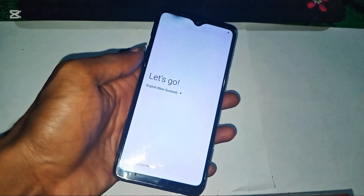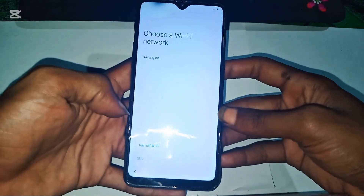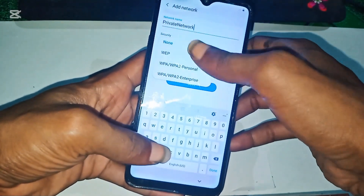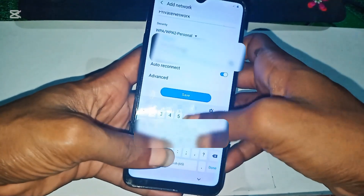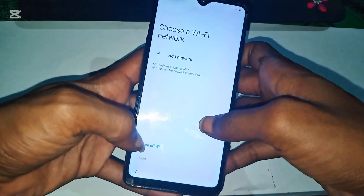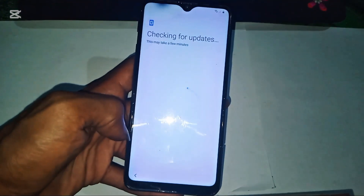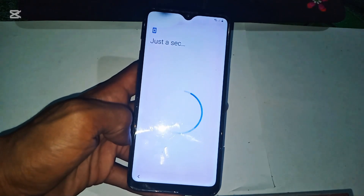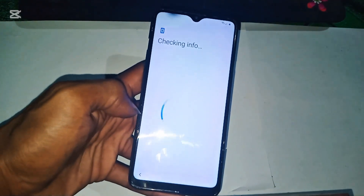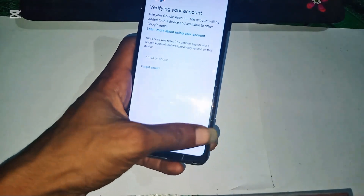Now let's go through the setup process. Select your language, connect to Wi-Fi, and wait for the phone to check for updates. And there it is — the Google account verification screen. Since we don't have the original Google account login, we need to bypass FRP using a PC.